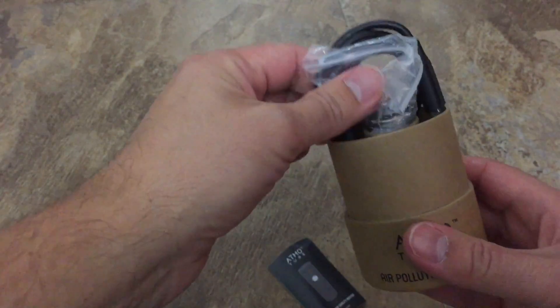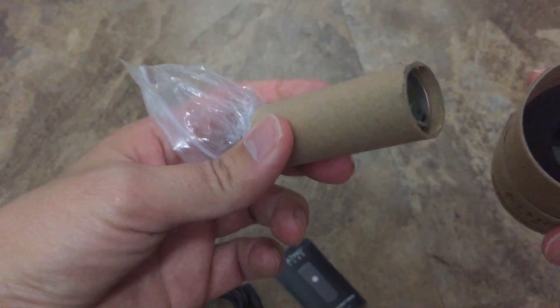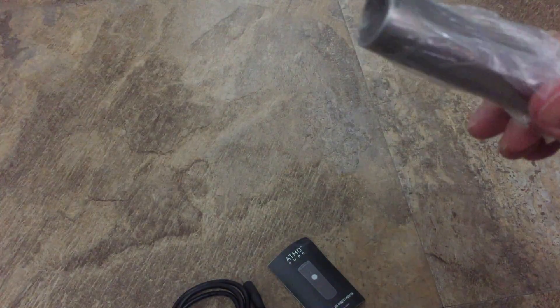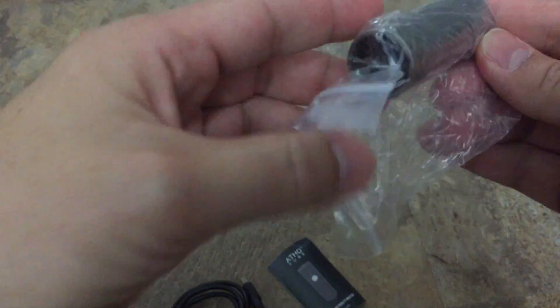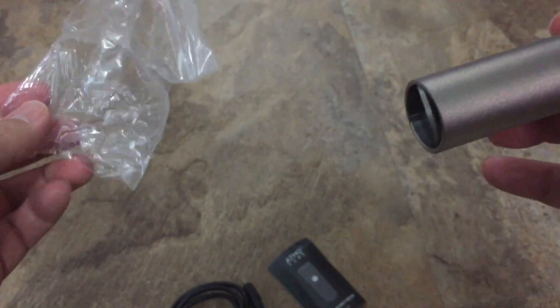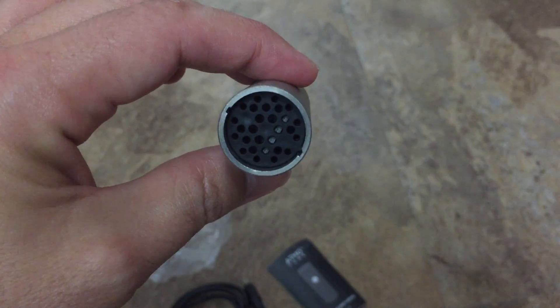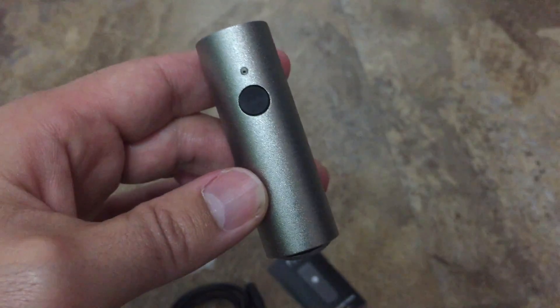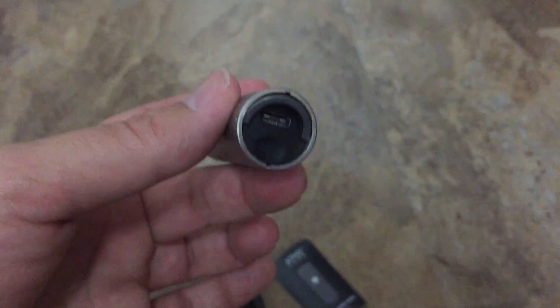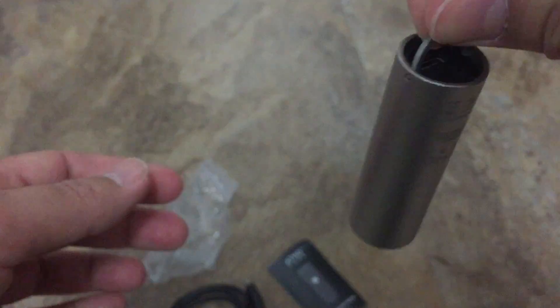Let's see what we got in here. It's got like a little thin metal feel to it. There's the — I guess that's the part that takes in the air. It's got a USB charging port. I guess you could hold it like that.